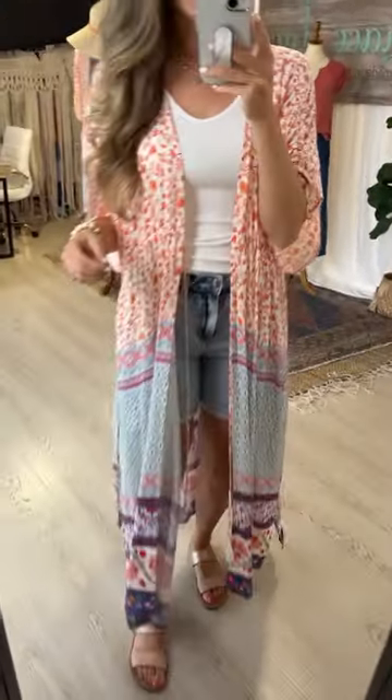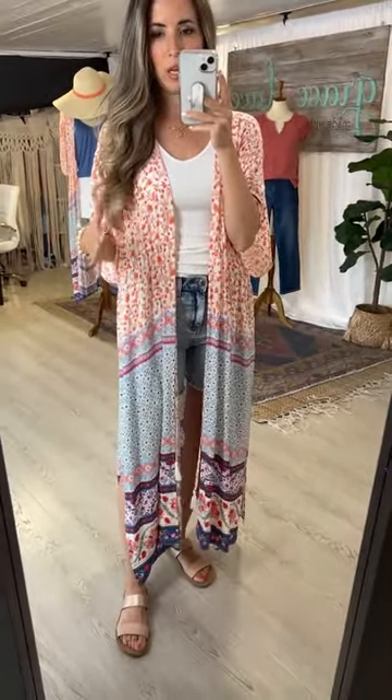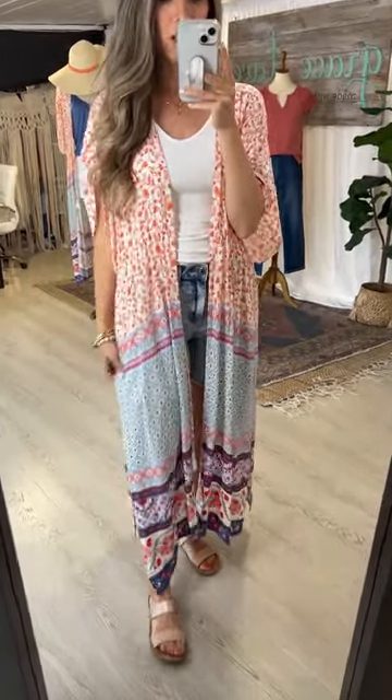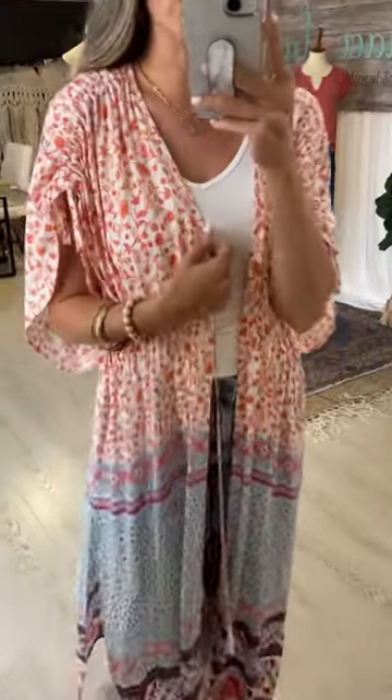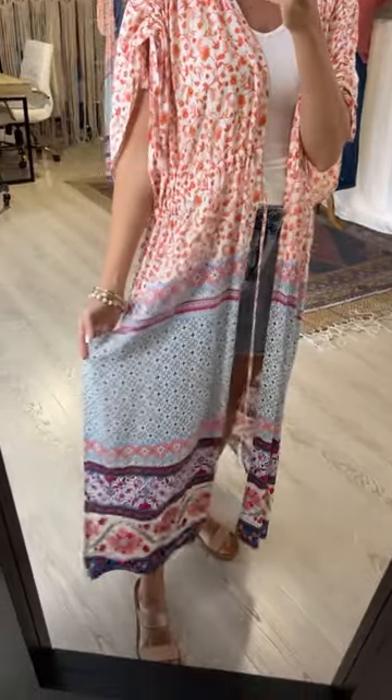This duster kimono is similar in body style to some of the kimonos we've done in the past. I'm going to show you why having three adjustable features on here can really customize this to your preference and body shape. The custom prints feature various shades of a corally orange down through a floral pattern, and then it goes into this block border pattern down along the bottom.